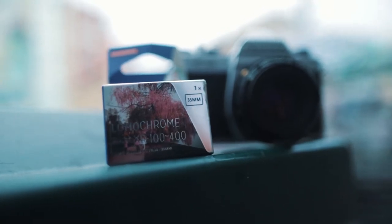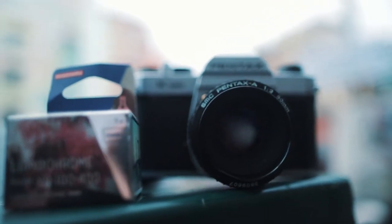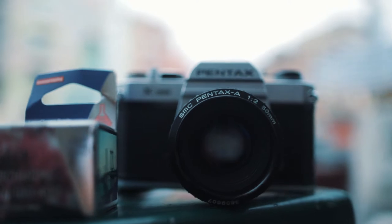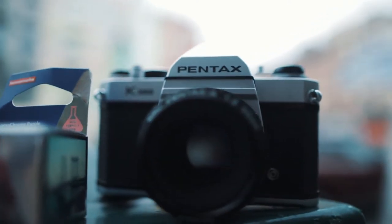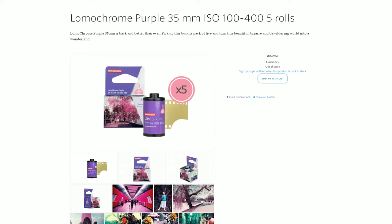Well, well, well, what do we have here? Some Lomochrome Purple. And of course, we have my trusty Pentax K1000, a film camera that gets a ton of love. I'm sure I'm gonna make a video about it one of these days. But more importantly, the film. I've never shot on Lomochrome Purple before. Come to think of it, I don't think I've shot anything from Lomography before.